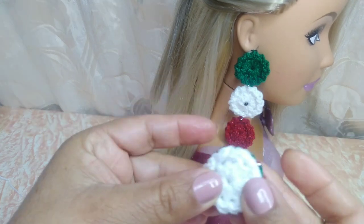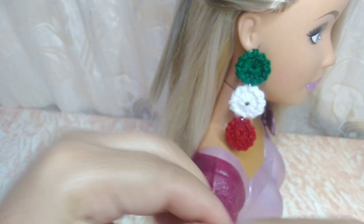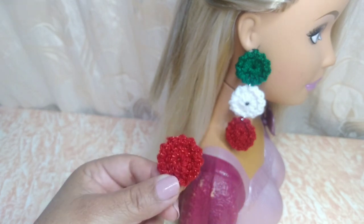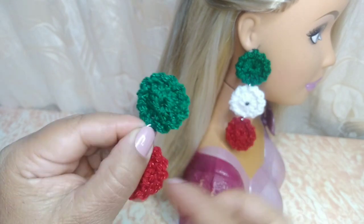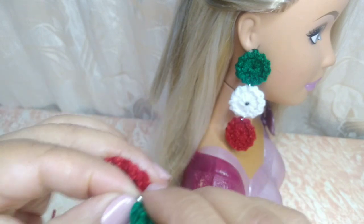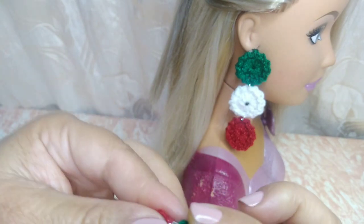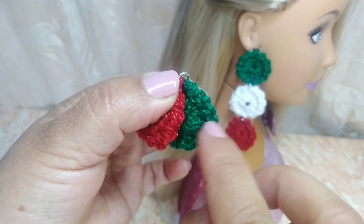Ya si ustedes quieren hacerlo en otros colores, igual lo pueden realizar. Ya tenemos nuestra ruedita en color blanco. Son unos aretitos muy fácil y muy rápido. Ahora vamos a estar poniendo los ganchitos en nuestros aretes. Aquí tengo la argollita. Voy a estar poniendo una argollita aquí en el aretito. Vamos a poner el color verde, que todos nos queden para el mismo lado. Tenemos el lado derecho de nuestro tejido y el lado revés. Entonces vamos a ver que todos nos queden para el mismo lado. Si ustedes no tienen la argollita, pueden con el mismo hilo antes de cortar, coser y agarrar cada una de las rueditas.